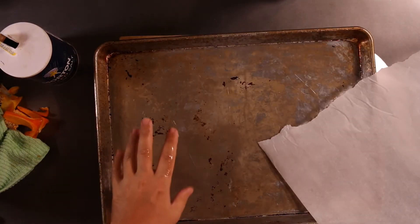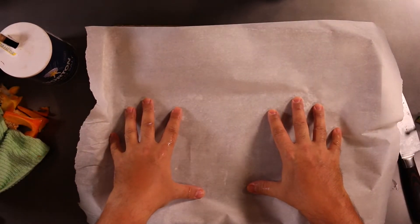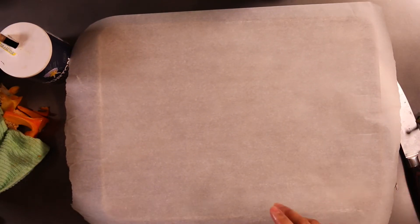Now another thing you're going to need is a sheet pan and parchment paper. Parchment paper is a great product — it will keep things from sticking. I have a lot of parchment paper on hand at all times, I use a lot of it. Parchment paper is life.